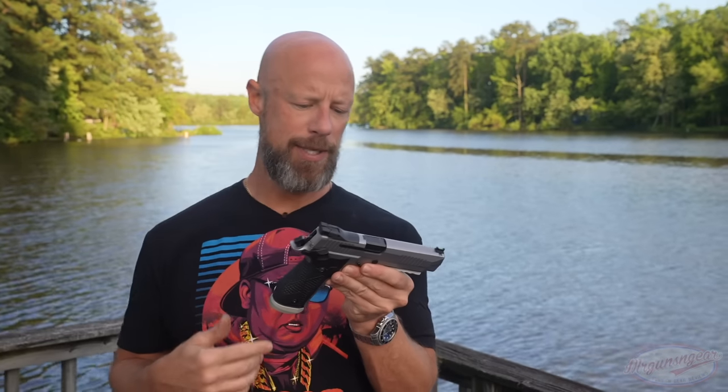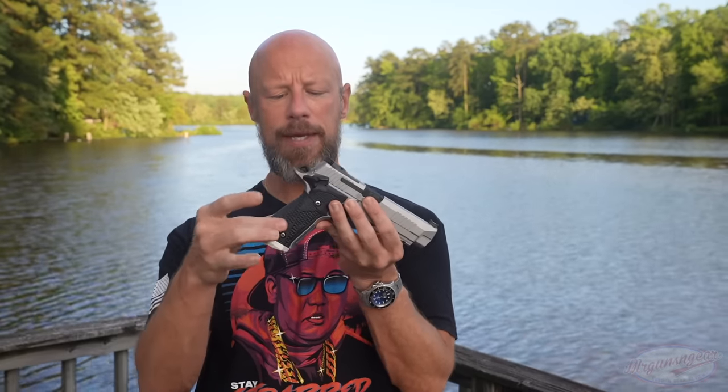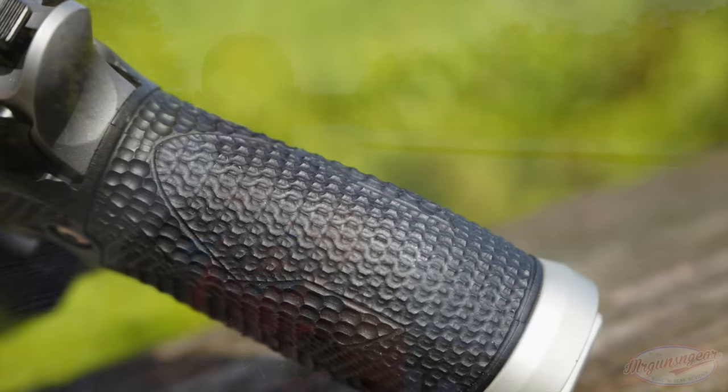It has a five-inch barrel, so the slide is longer than most P226s. Sometimes a nine-millimeter with a longer slide can feel a little chunky under recoil. However, after thousands of rounds through it, I can absolutely confirm it does not feel that way when you shoot it. They did a good job balancing out the weight, and the slide tracks well for a gun with this bore axis.